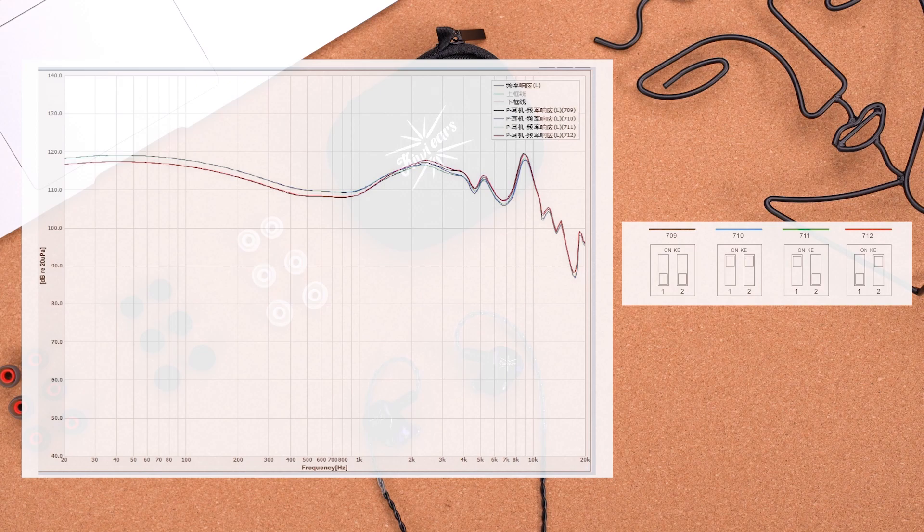Despite being bassy, the bass is cut off at 450Hz with a clear distinction between the bass and the mids, ensuring the mids are not too muddy. Depending on the switch settings, the treble can vary from forward to relaxed, and the Quartet still has good treble presence, which prevents the tonal signature from being too hazy or dark. These qualities make it great for those who want a lot of bass but still want to preserve tonal balance.